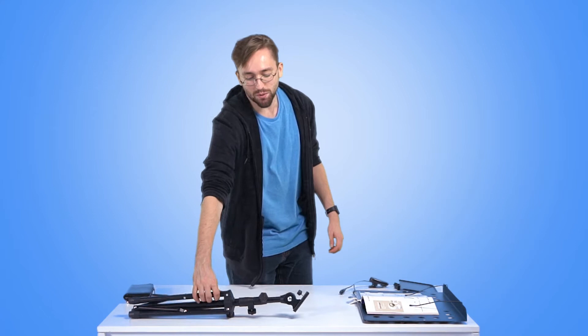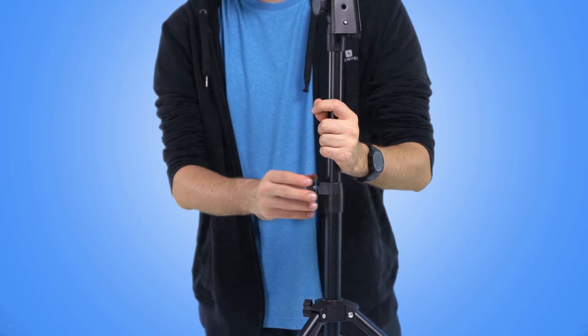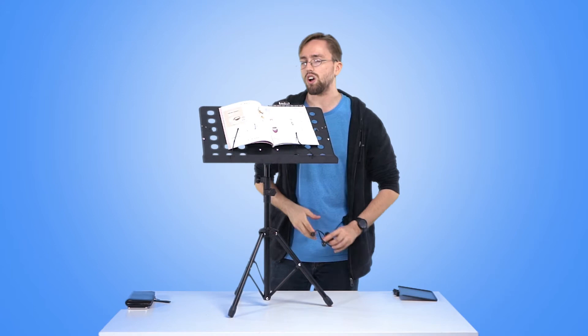Hello. Here we have a music stand. Very strong alloy, so it's very durable.